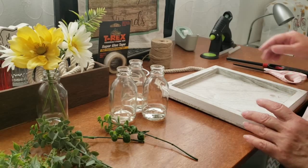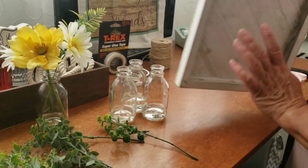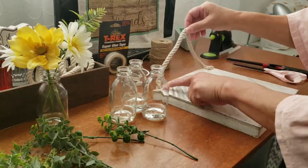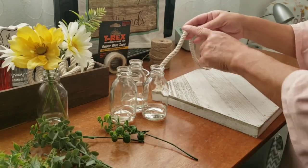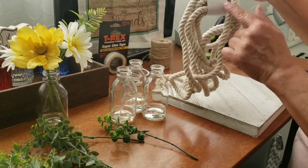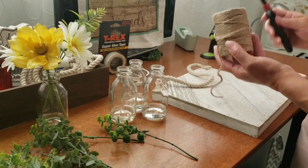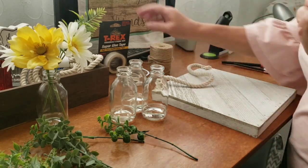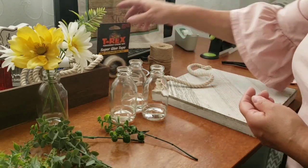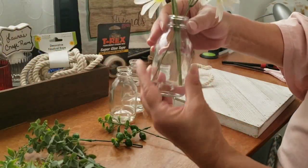The supplies I use for this project are this whitewash wood plank that I got from Walmart — it's in the craft section — and nautical rope from the Dollar Tree. It's already attached because this is an old project that I'm reusing. I'll also be using some jute, a lighter to burn off the little fuzzy hairs, T-Rex double-sided super glue tape, some hot glue, and these bottles I got from Dollar General.